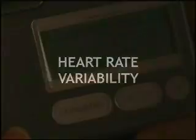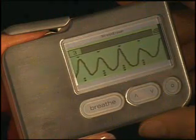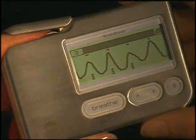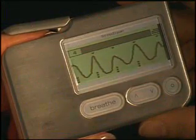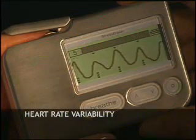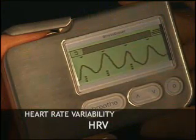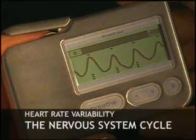To help you counteract stress, the Stress Eraser uses biofeedback from your finger pulse. Your pulse rate is constantly rising and falling in a wave-like manner. The infrared sensor takes a very precise reading of your pulse rate, and the Stress Eraser calculates the time between each pulse, then graphs these tiny time variations as a wave. This measurement is known in the medical community as a type of heart rate variability, or HRV. The Stress Eraser graph shows how the time between pulses increases and decreases from moment to moment — this is the natural cycle of your nervous system.